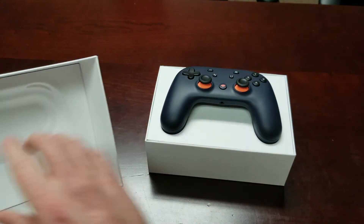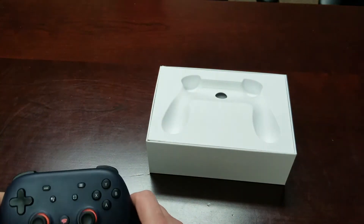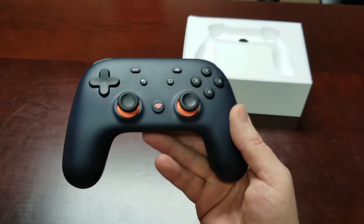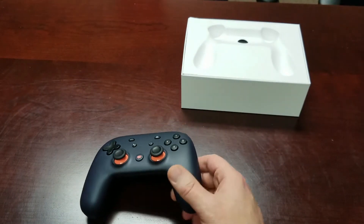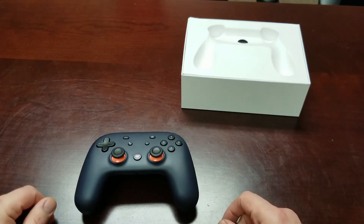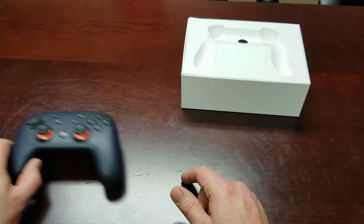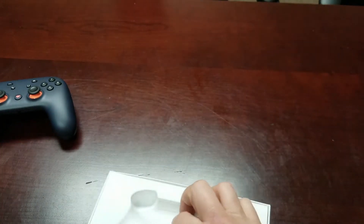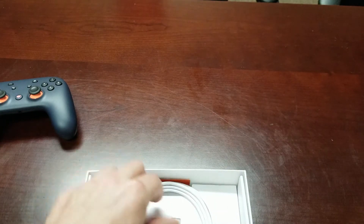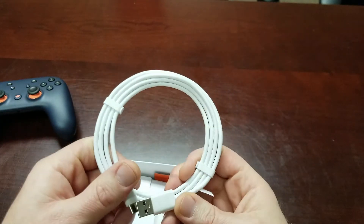This box is packed just as well as the other — you've got a nice premium inlay for the controller to rest in. You've got the Founder's Edition controller itself in blue and orange. I highly like this one because, honestly, I'm a huge Chicago Bears fan, so that's the biggest reason I was looking for something like this. Flipping this up, the inside is pretty much the same except it does have the Chromecast Ultra, a power brick, and a USB-C style charging cable — again about three-and-a-half to four feet.